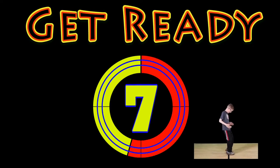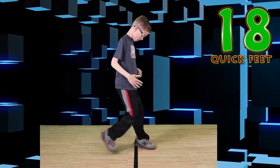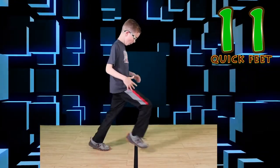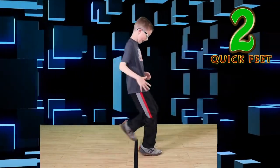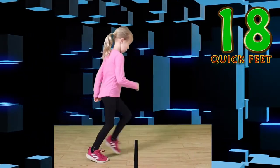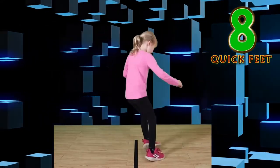Get ready — quick feet! Go. Keep looking at the line. Move as fast as you can. Watch that line. Nice job. Switch or rest. Go. If you make a mistake, that's okay. You're doing awesome. Wonderful.